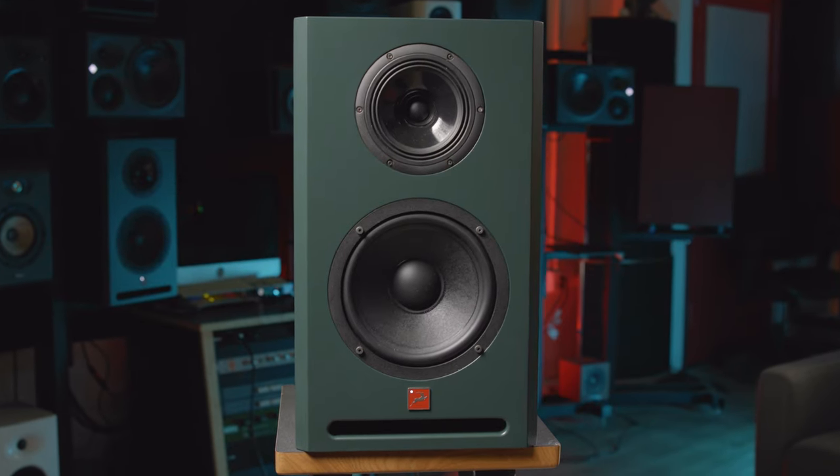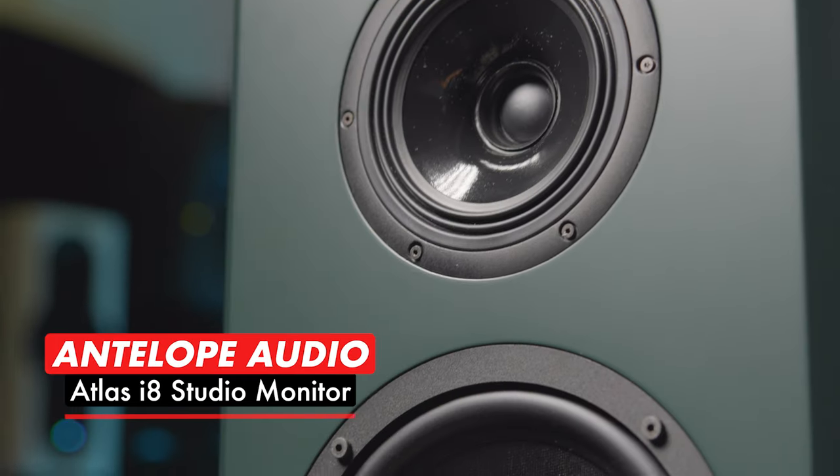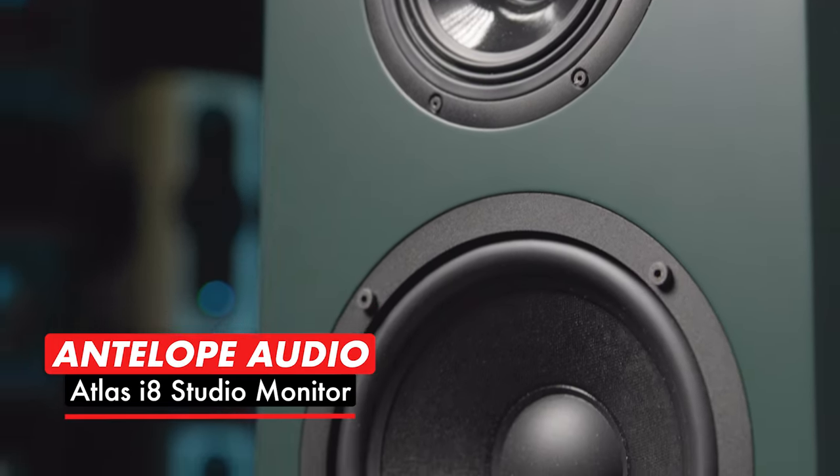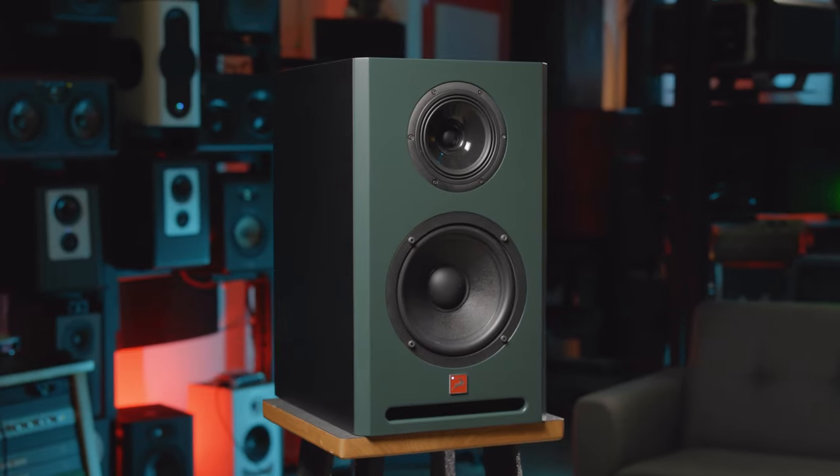Antelope Audio has always been known for its cutting-edge interfaces and clocking devices, but at the 2023 NAMM show, the brand introduced its first studio monitor offering. The Atlas i8 is a three-way active monitor that utilizes some of the same technology from Antelope's award-winning gear. Let's take a look at what's going on with this monitor.